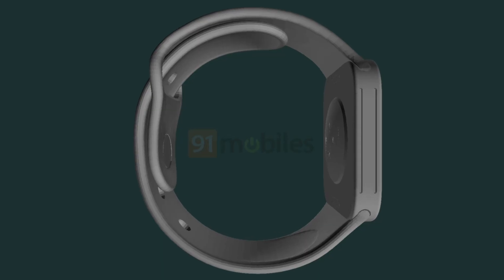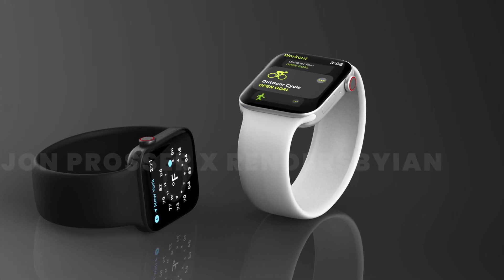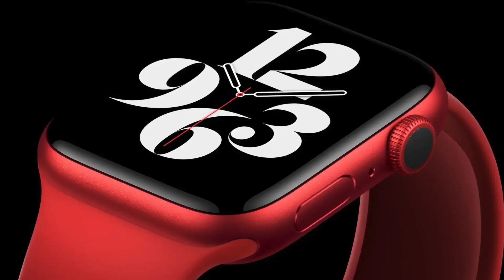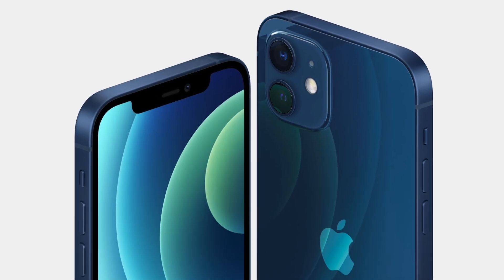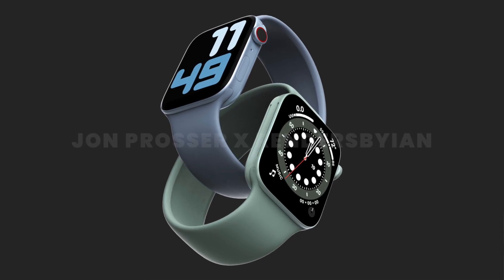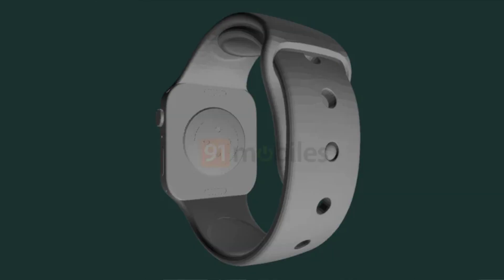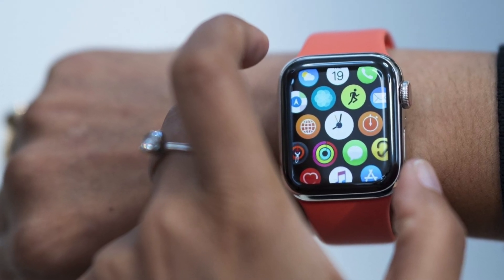For those concerned about comfort with the new flat edge design, the renders from John Prosser show the edges are not as sharp as those on the iPhone 12 series — it's really a mix between the current design and the iPhone 12's flat edges, so it hopefully won't be too uncomfortable. The report also mentions the Apple Watch Series 7 will be 1.7 millimeters thinner, which should help with wearability.